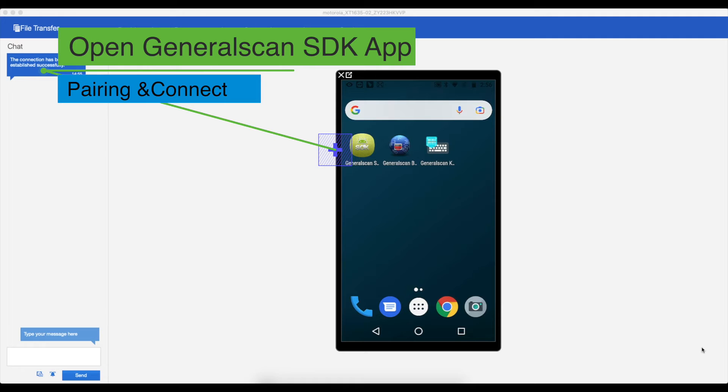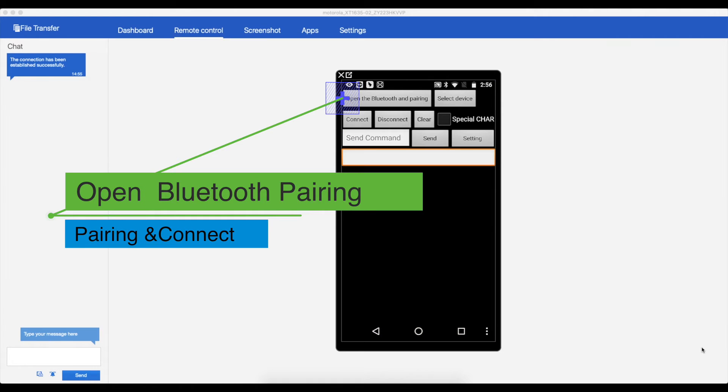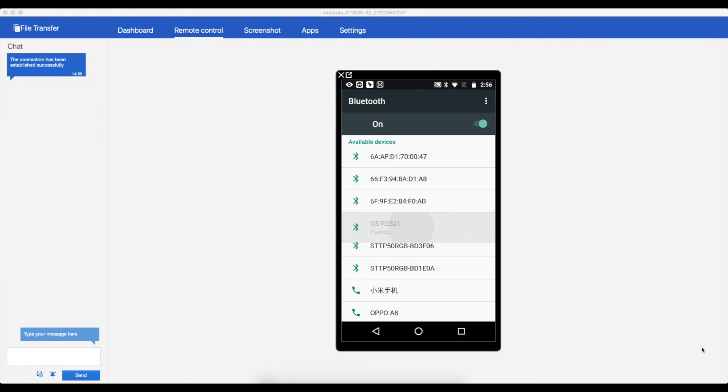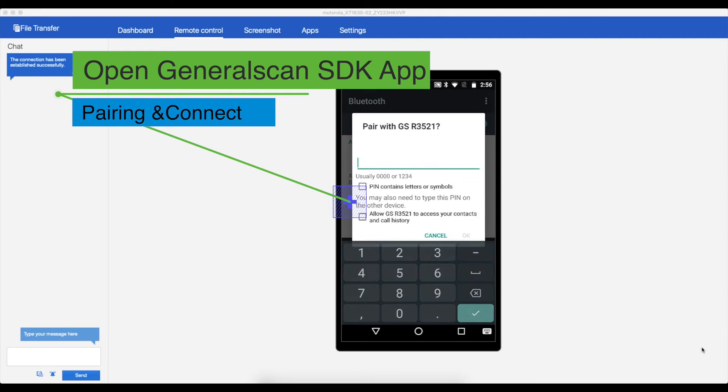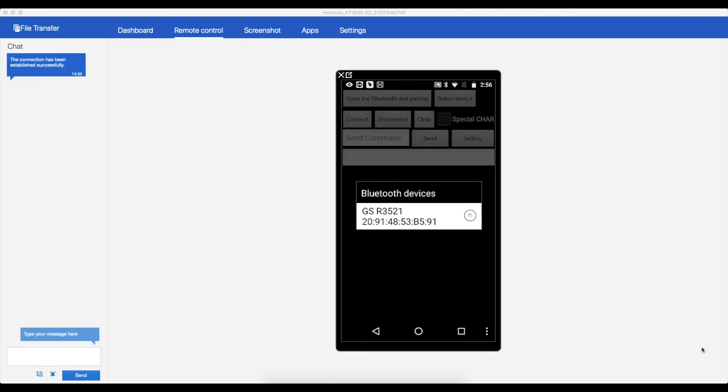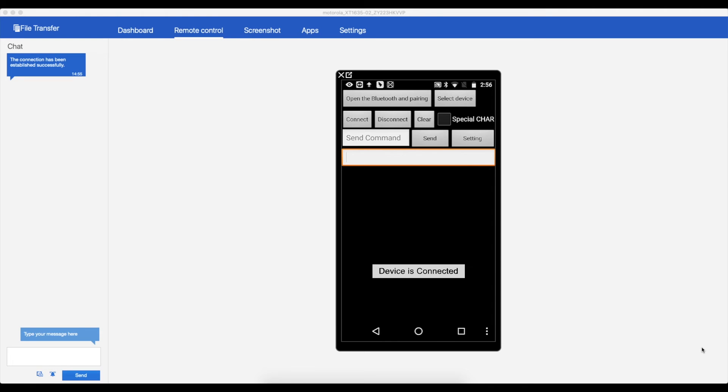Next, open the GeneralScan SDK app on the mobile phone. Please download this app from the Google Play Store. Tap to open Bluetooth, then tap Pairing and Select Device — it will automatically refresh the Bluetooth device list. Choose GSR 3521 from the list, then input PIN 1234. Go back to the GeneralScan SDK app and tap Select Device. Choose GSR 3521 with its Bluetooth address. When it prompts that the device is connected, you can scan barcodes into this app.